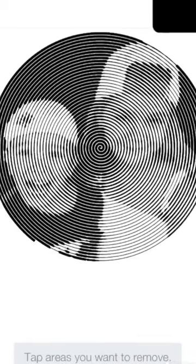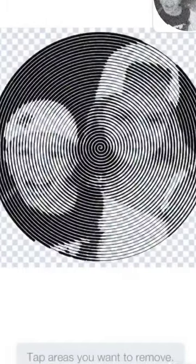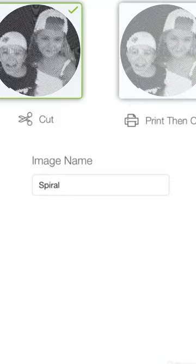Open up Design Space and I'm going to select from my photo library and bring that photo into Design Space so it's ready to cut. Save the file.